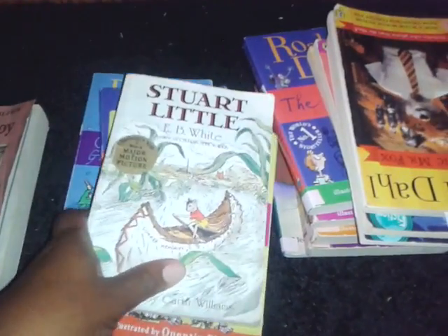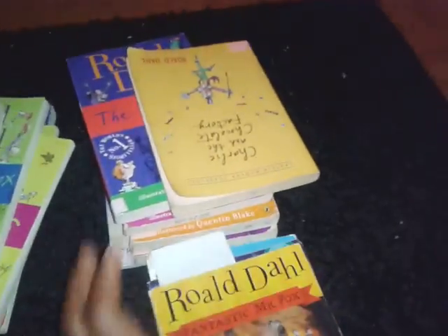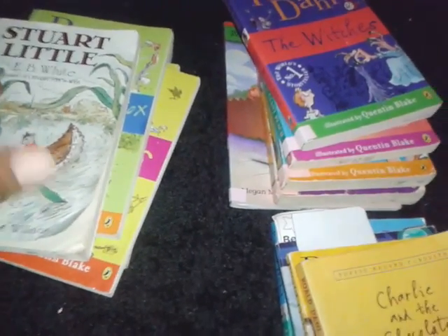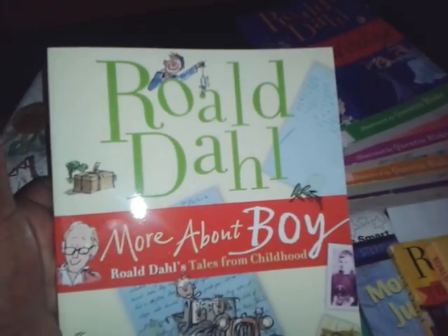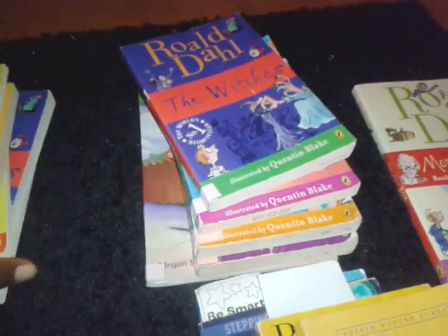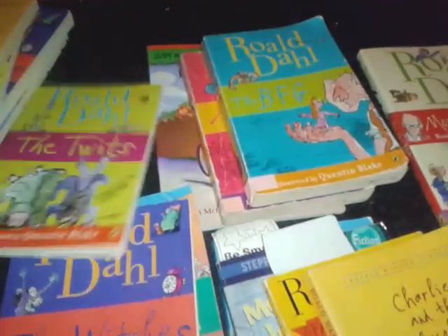This is all in one video — this is my library haul. Some of the books we will be digging into and reading. We've decided to do an author study on Roald Dahl. I got this book maybe about a week or two ago from the Dollar Tree — it was a dollar. Then I went to the library and picked up as many as I could find. We're actually reading Fantastic Mr. Fox now, and the kids each have their copy.